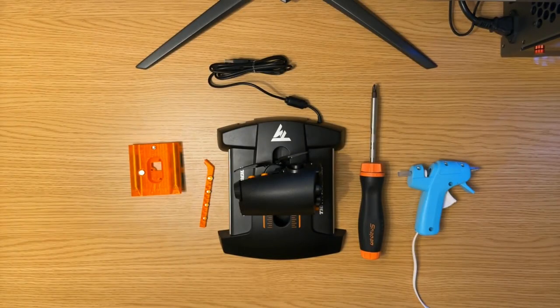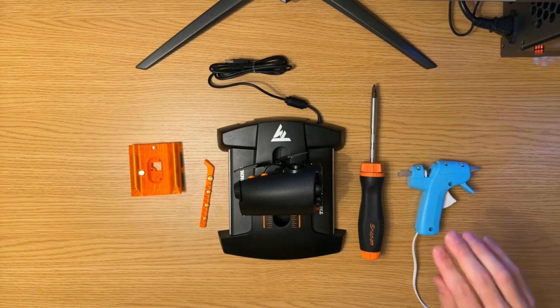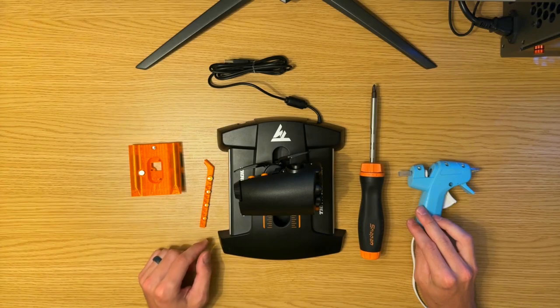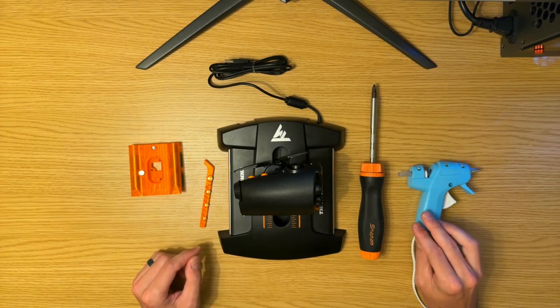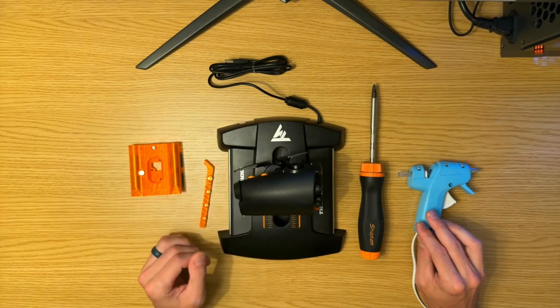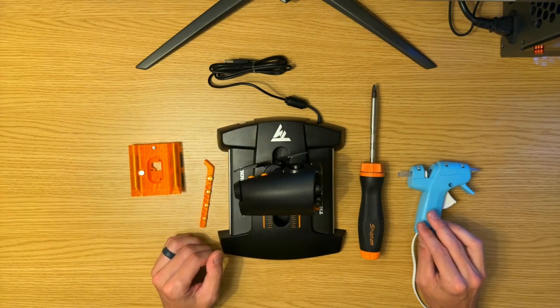Before we crack this open, a few safety notes. Hot glue — it's hot, don't burn yourself. We'll also have lots of little small pieces, neodymium magnets, etc. Please keep these away from children. Make sure your throttle is unplugged from your computer when you conduct this.